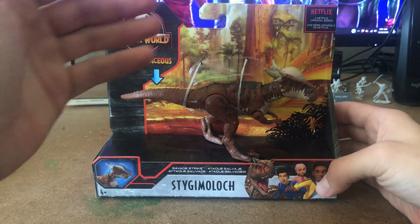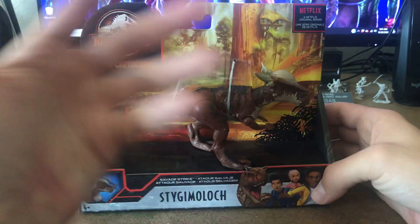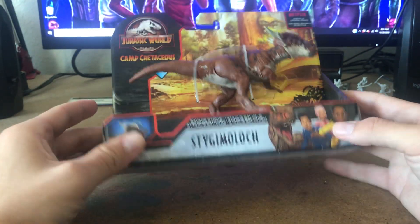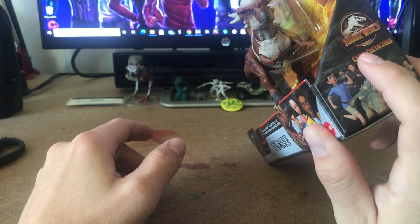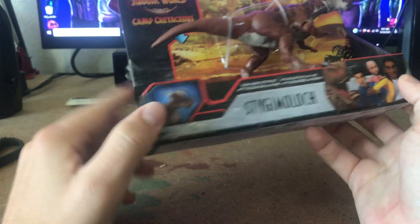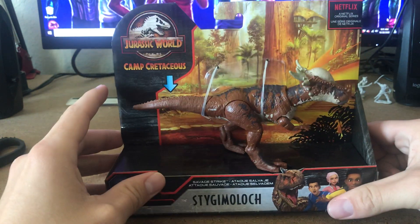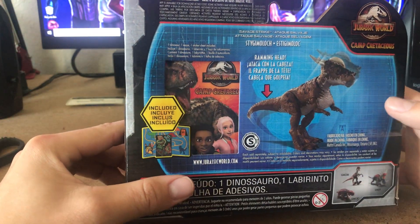Before the toy line came out we saw this package and figured it was the camp, but it's obviously been destroyed — spoilers — you can figure it gets destroyed when the Indominus Rex breaks out. We have Toro, Kenji, Brooklyn, Darius, Ben, the one girl, and the rest as well. Bumpy and Camp Cretaceous are on there. He fits very well on the packaging.